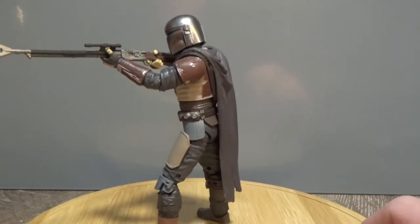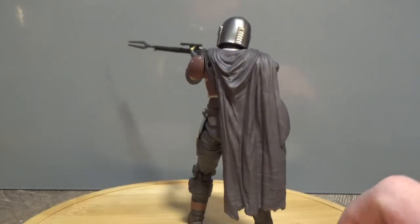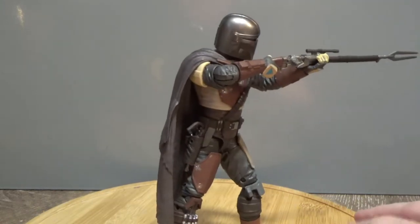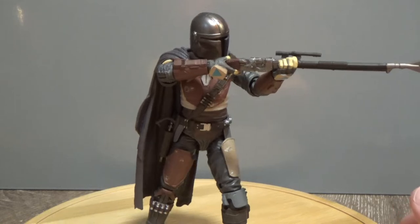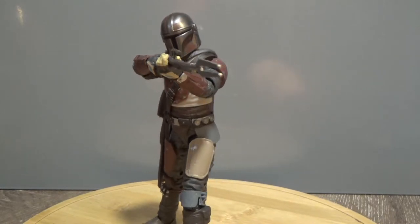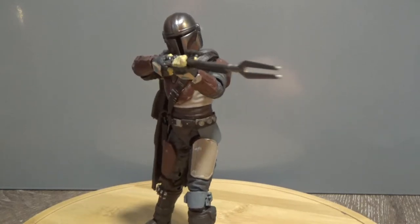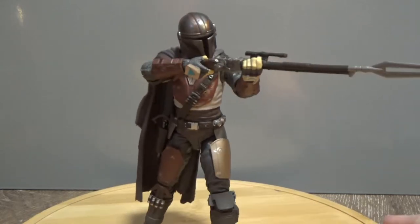He's spent more time out in the living room with me while I'm watching TV at night than actually on display in my figure room. I'm absolutely thrilled. We're just around about a month away from the debut of the Mandalorian on Disney Plus, releasing in the US on November 12th and here in Australia on November 19th. We'll definitely try to get the hook-up for that first episode early. This is just a seriously sick figure.